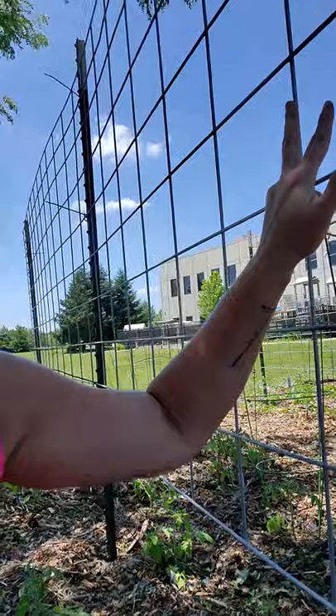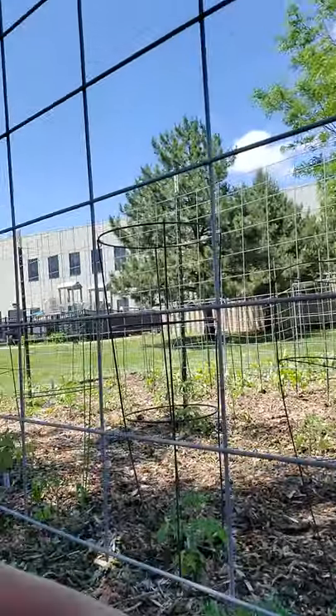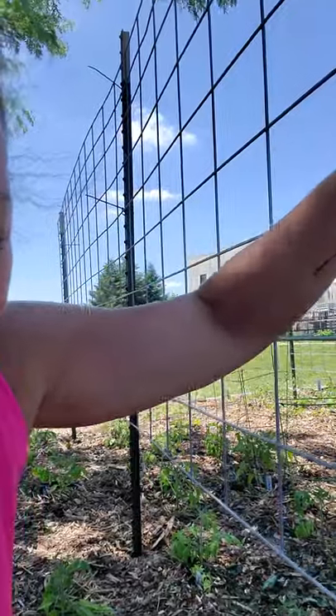Good morning everybody! I am here at the Ginger Creek Giving Garden and we just had about 10 people out here this morning helping us here in the garden put up the cattle panel trellises, which are these right here. These are in place so that we can grow our tomatoes up these panels and give them a lot of airflow and grow them vertically so that they give us more fruit.